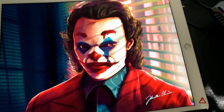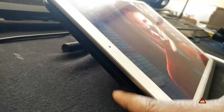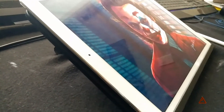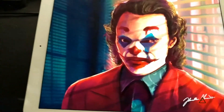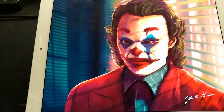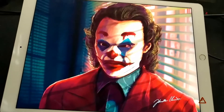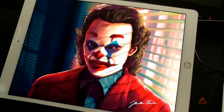Go ahead and give this video a big thumbs up if you enjoyed it. I'll put a link in the description for a video I did with the stand I'm using for this iPad. If you want to know more about that, I have a whole video on it. It's been very comfortable using it for this Joker picture. With that being said, I'll see you guys in the next video — bye!